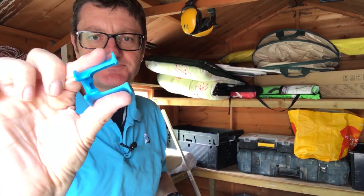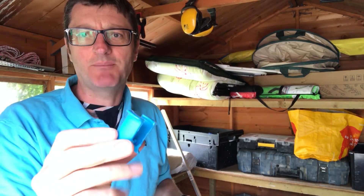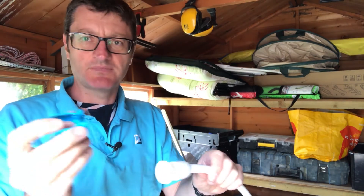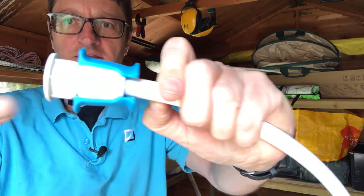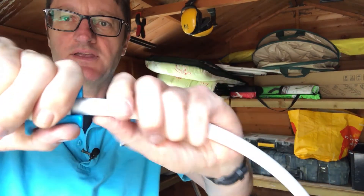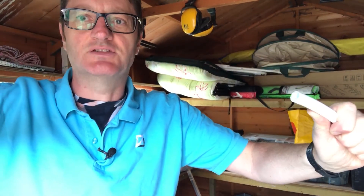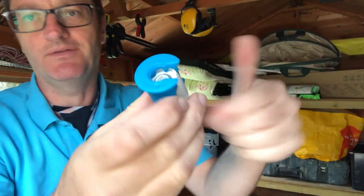To remove a HEP2O fitting is slightly different because you need one of these keys. This is the blue one so it's 15 mil. They come in packs for about a pound, giving you all the sizes you could possibly ever want. Clip them on to your fitting so it holds on, and then you're holding that on and just twist the pipe out.